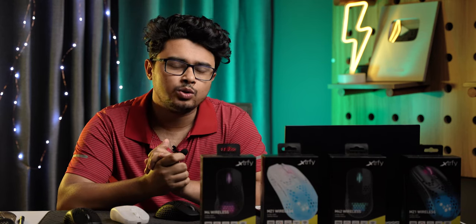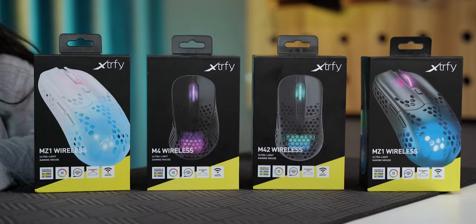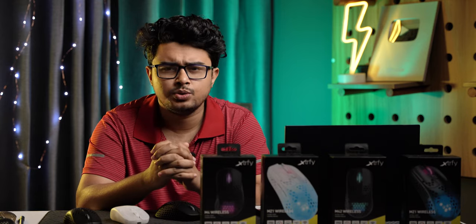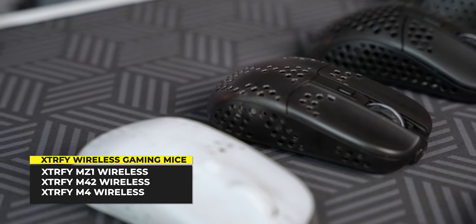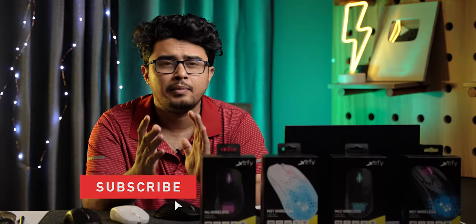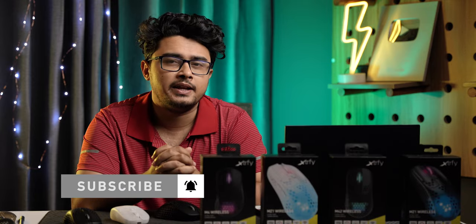Assalamualaikum, Droid Headers. Welcome to the next video. Today we're talking about gaming mice — this is the second part we have started. I'm going to give you the gamer experience. Let's welcome my brother Zulkarnain and discuss his experience with this mouse.